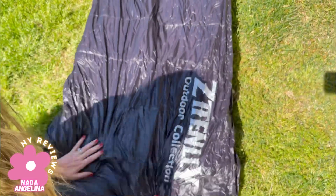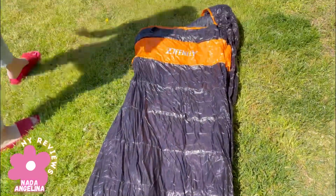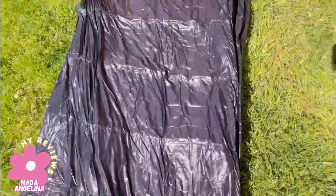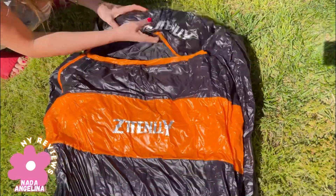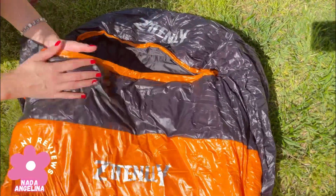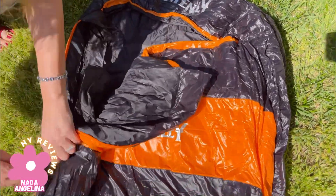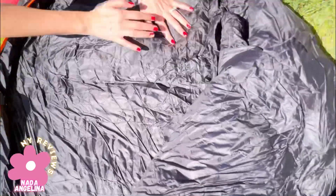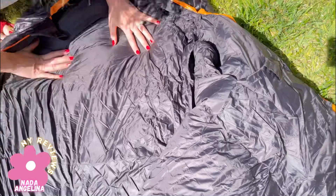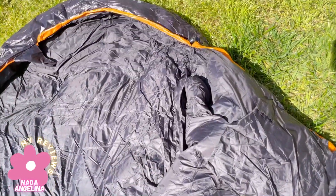It's very, very nice. It's also fluffy, so you feel like you're sleeping in your bed basically. Here's a look from the inside — and that's it! I hope you like it.